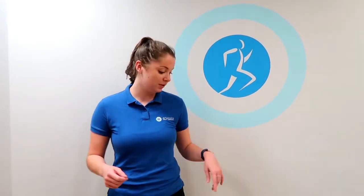Hi, I'm Abby from SJ Sports Therapy and I'm just going to go through a quick exercise for posture correcting. A lot of people these days are sat working from home, sat at a desk, so it's just going to open up your chest and strengthen your shoulder muscles.